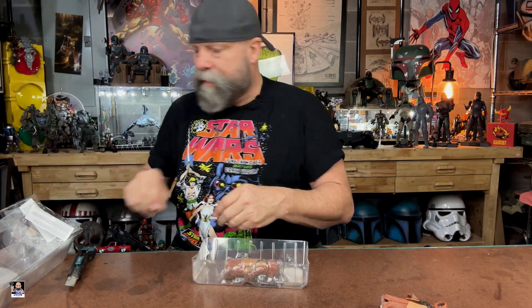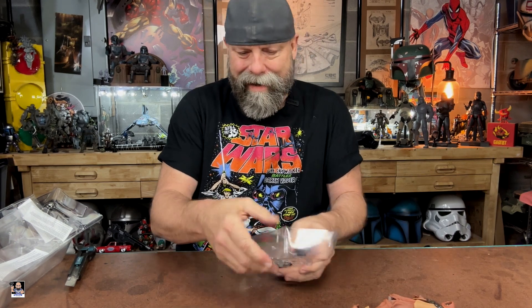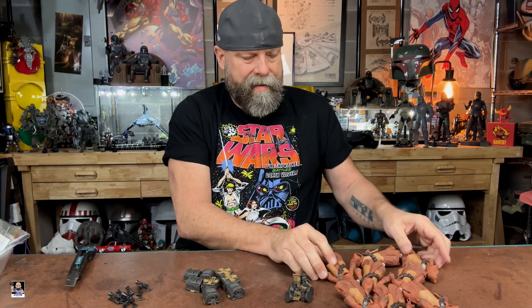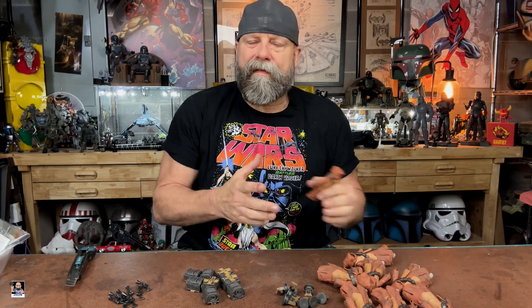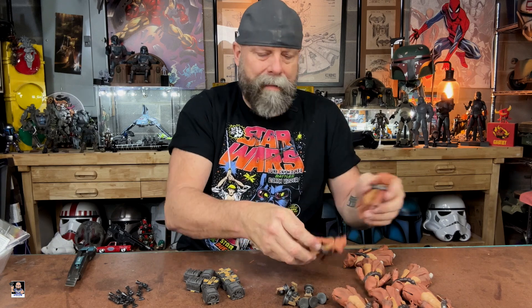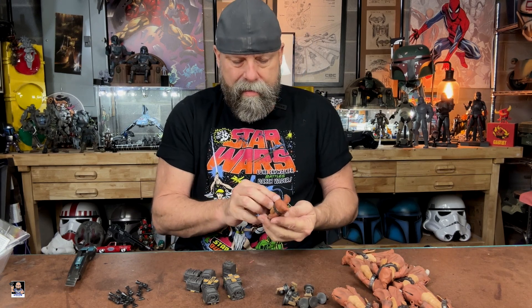Boom. I've often wondered if the garbage man ever wonders why I've got so many toy boxes. Look at here — we got a pile of Jawas, a pile of accessories, and some weapons. This is so cool. It's almost like in Close Encounters of the Third Kind, when all the little aliens come out of the ship. Let me get them in a pose and we'll come back and talk more about the Jawas.